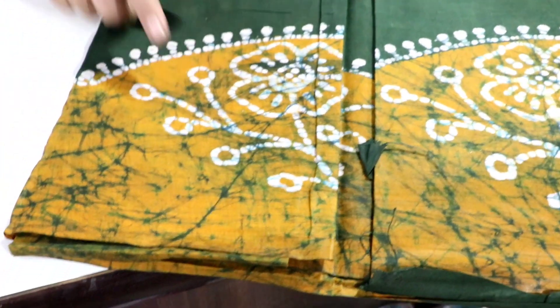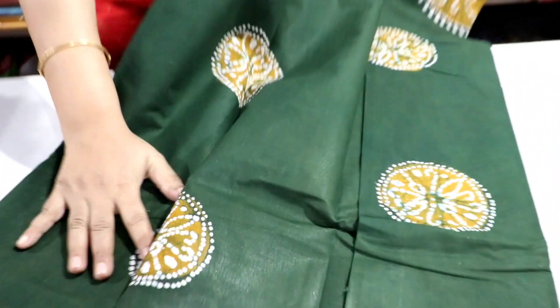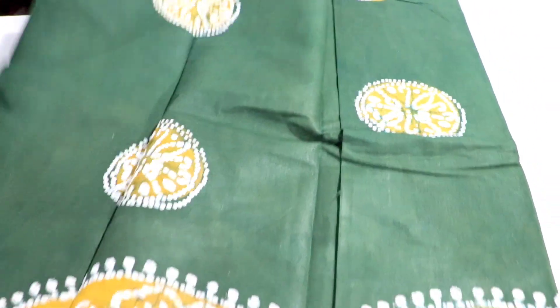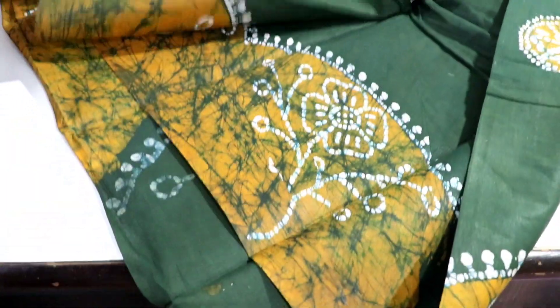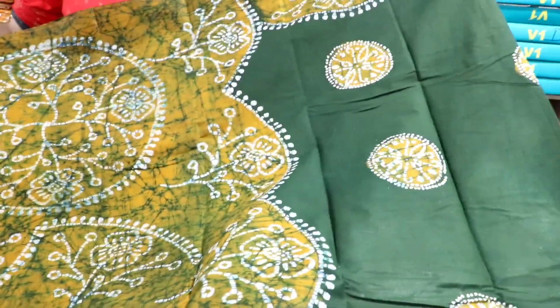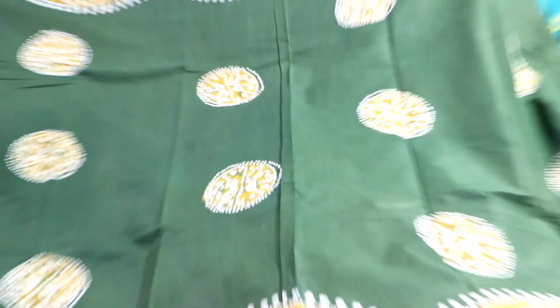It has a border portion. It has artwork. It has a full body pattern. It has a full body pattern with a glass blackboard.